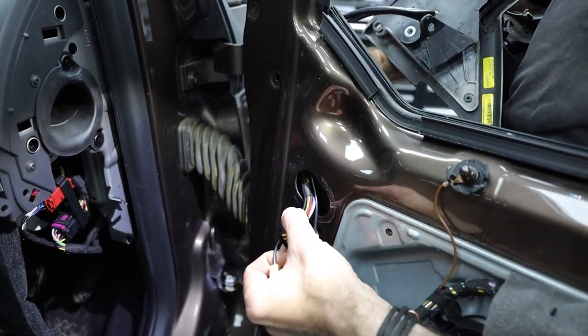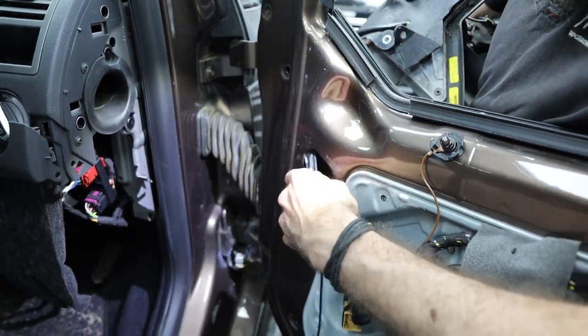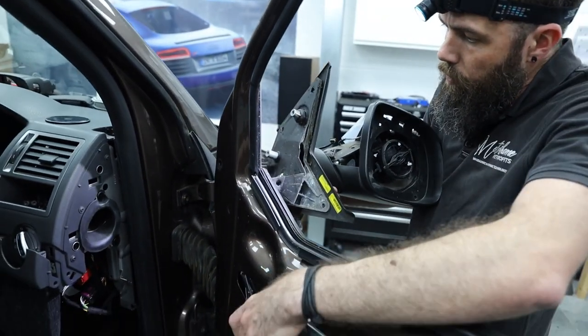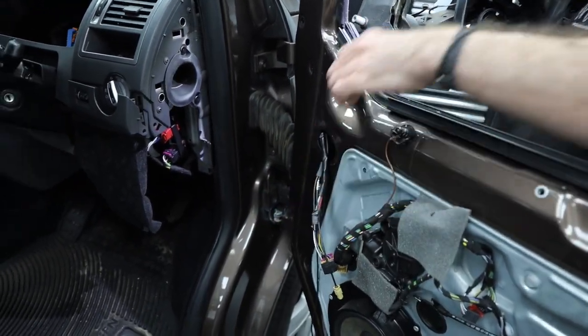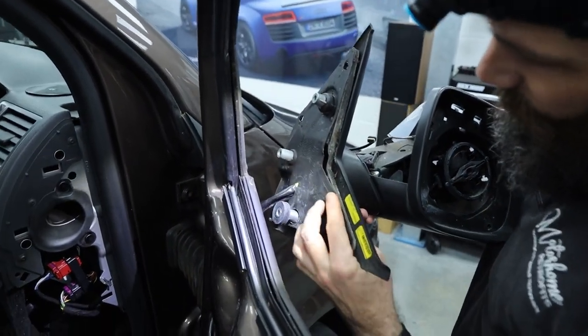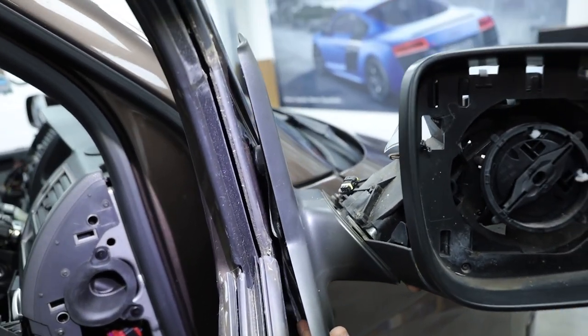Sometimes you can have a bit of a battle with the cabling — make sure it doesn't feel snagged anywhere and it should pull through nicely, allowing the wing mirror base to sit back and locate on its mountings. You can see the three posts which will all line up and go through the hole ready for the T30 bolts.